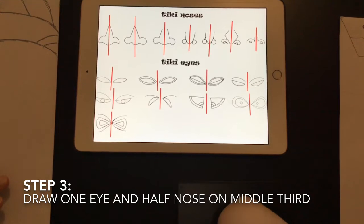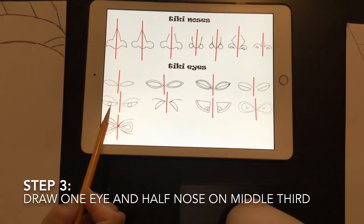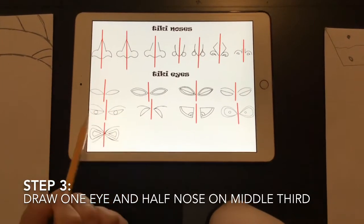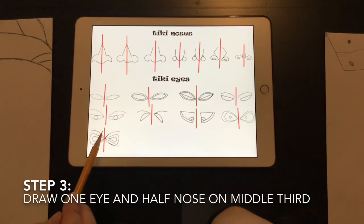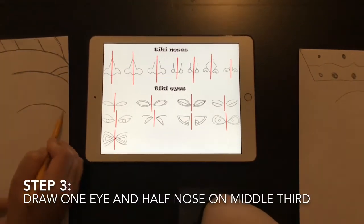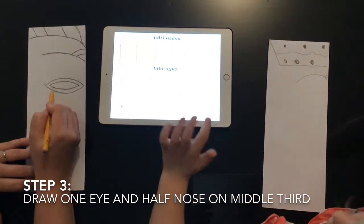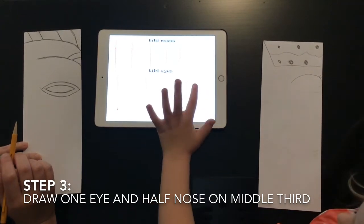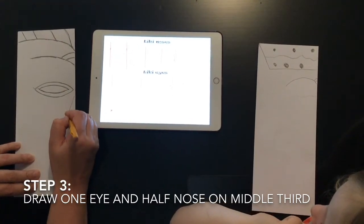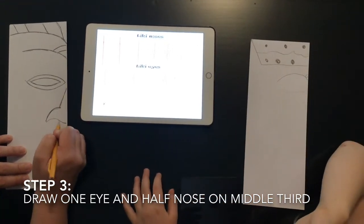The next area is the middle third — we're going to make noses and eyes. We are only going to draw one eye and half of a nose. The red line is where the fold is on the paper, so you're only drawing half of the nose and one eye. Make your choice with eyes and draw your eye on your paper. Only one eye — just one.